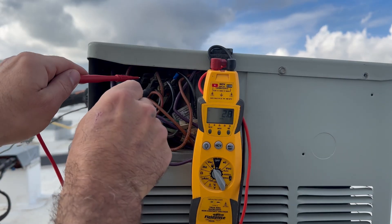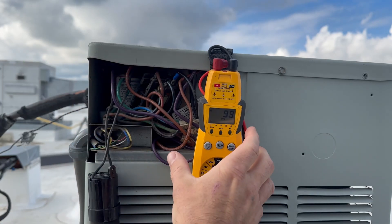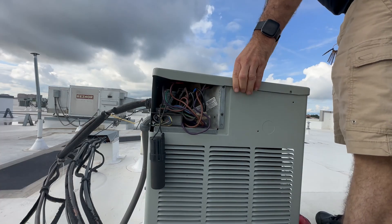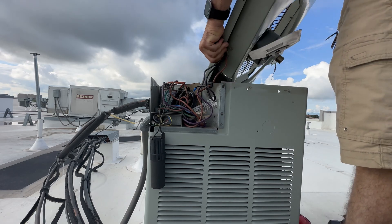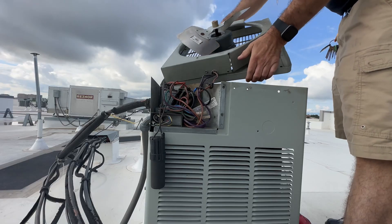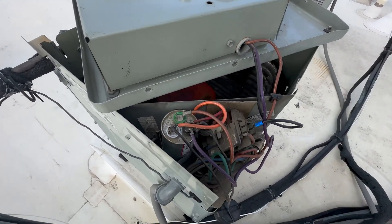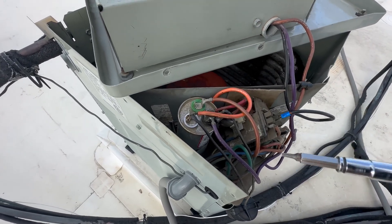Make sure we got the right disconnect. That's just ghost voltage — that would beep if it were live. So with both the fan motor and the compressor being hot and off on overload, our most likely culprit is going to be a bad capacitor — a dual run capacitor.